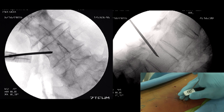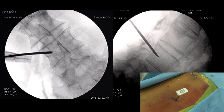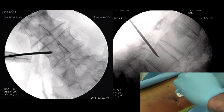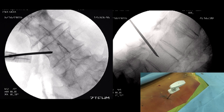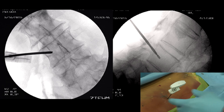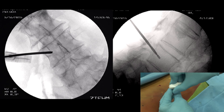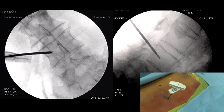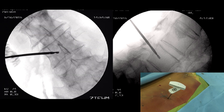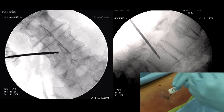I remove the needle. Now comes a kind of drill that forms a cavity, making it easier for the balloon to expand. I turn the drill so the spongy bone forms a small cavity. Checking AP and lateral — I can go a little further.